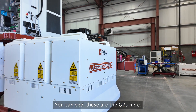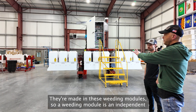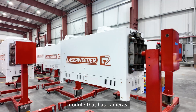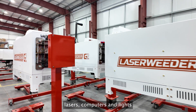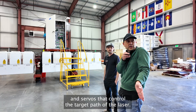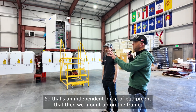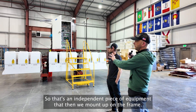You can see these are the G2s here. They're made in these weeding modules. A weeding module is an independent module that has cameras, lasers, computers, and lights, and servos that control the target path of the laser. So that's an independent piece of equipment that we then mount up on the frame.